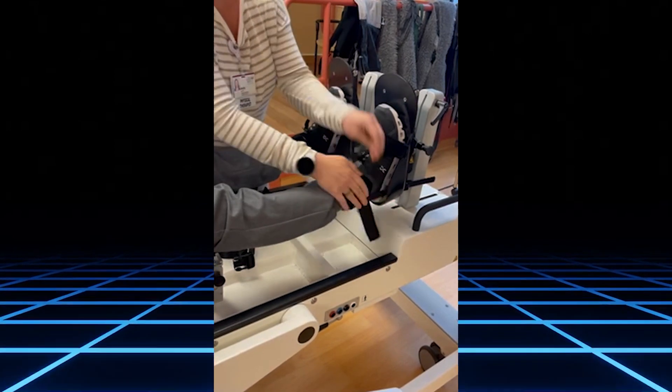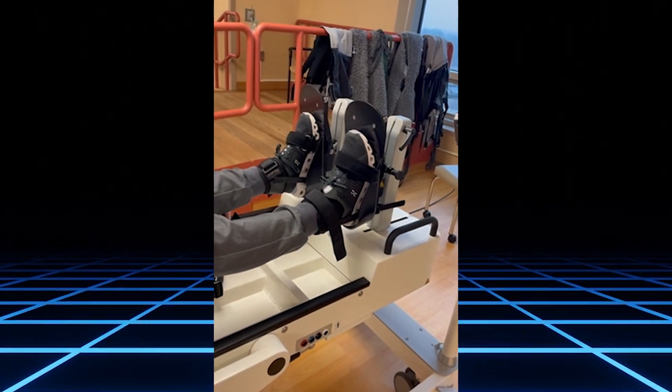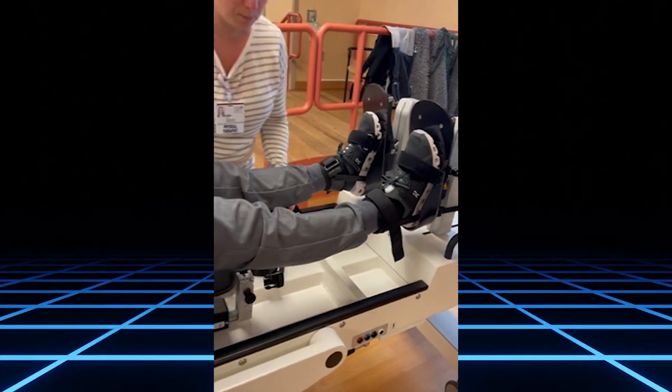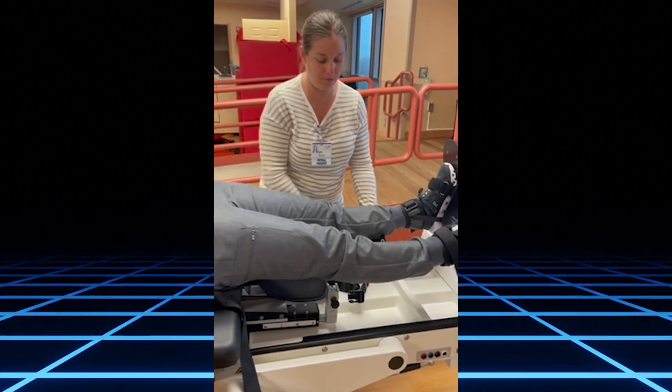There are also pads that can go underneath the foot if the patient was not wearing proper footwear, but she has shoes on so we do not need those pads. For the knee, you want this cuff to be placed appropriately.